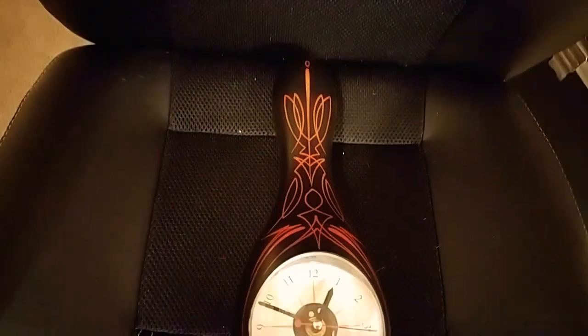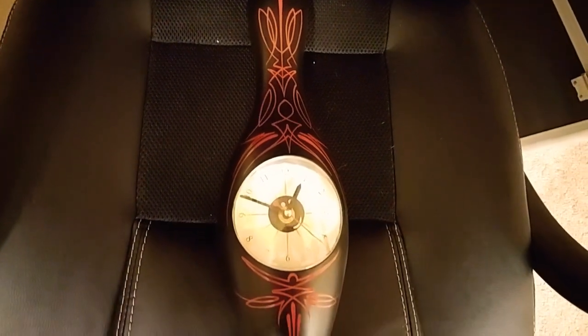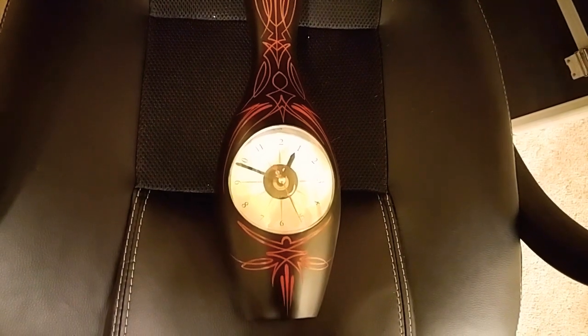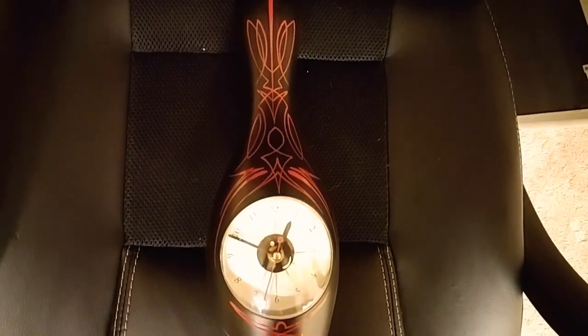Welcome back to the VIA pinstriping page. Today I was working on this project here — it's a bowling pin clock. I will tell you in advance it does kind of work intermittently, so it's kind of more of a decorative piece, unless you can fix the little mechanism in the back.